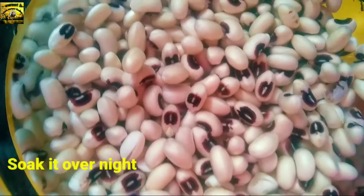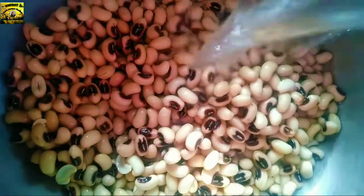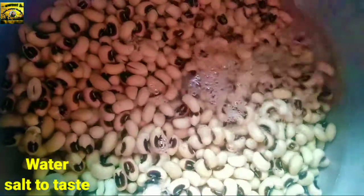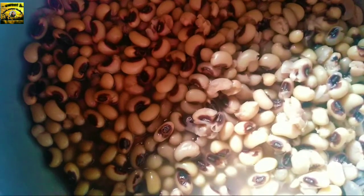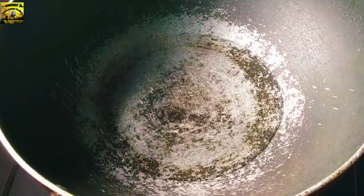We will cook in the bowl. Put in the bowl and add salt. When you put the pan on the stove, we will cook.